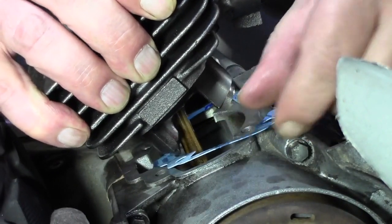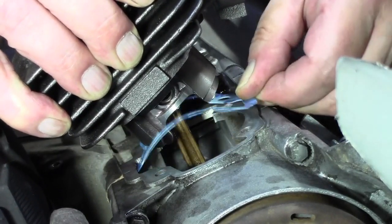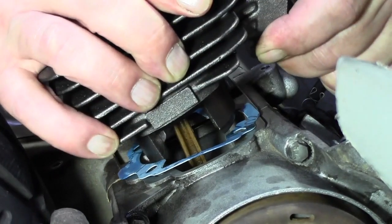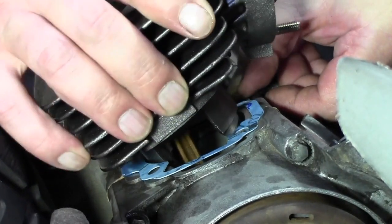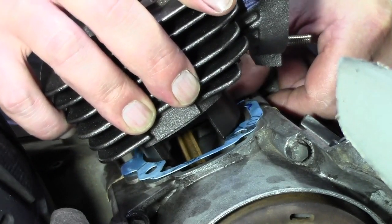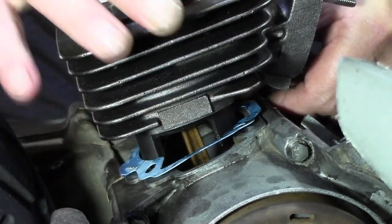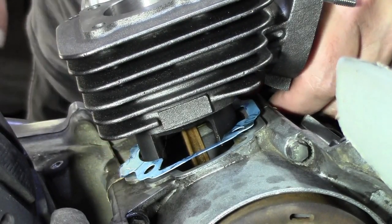Jeder macht das anders. Jetzt bin ich hier doch leicht verrutscht – also nochmal ein Stück hoch. Und gucke jetzt nochmal. Jetzt sollte es vorsichtig dann auch gehen. Immer auf die Dichtung achten, weil auf die Dichtung kommt es jetzt an – dass sie das Ganze auch dichtet. Hier sitzt sie ganz gut. Immer ein bisschen drauf achten. Richtet euch immer die Dichtung so aus, dass der Zylinder dann auch reinrutschen kann.